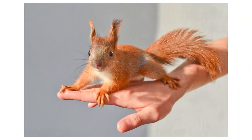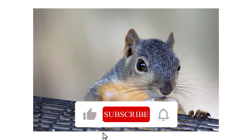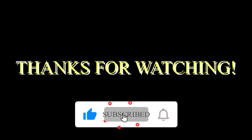So there you have it. Getting rid of squirrels in your garden should be very easy so that you protect your plants. Do you have any comments or questions? Make sure you drop them below and like this video while you're at it. Until next time!